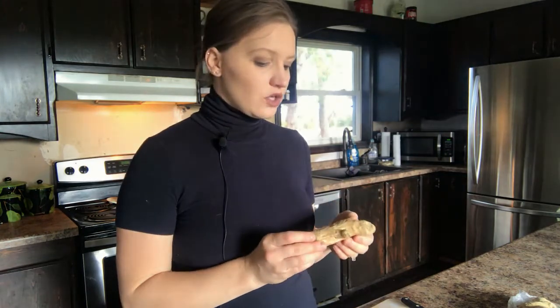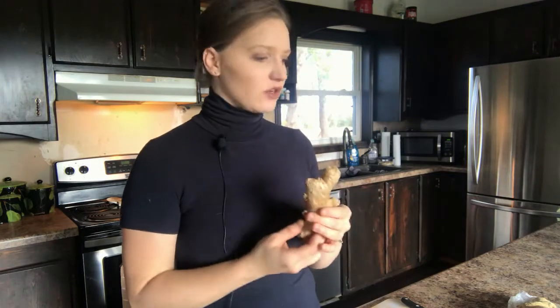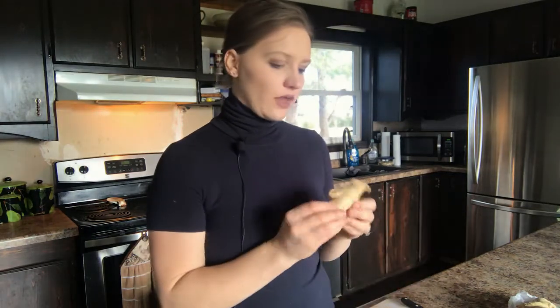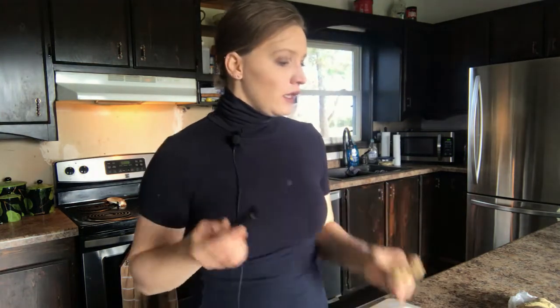The first thing we're going to do is peel and slice the ginger into an eighth of an inch thick. When you're picking out your ginger, you want to make sure it's the young, smaller pieces — otherwise it's going to be really woody and stringy. You really want the young, tender roots. We are going to do one pound of sliced ginger root.